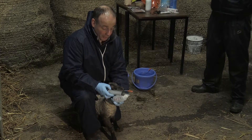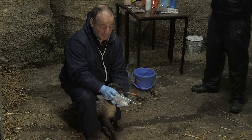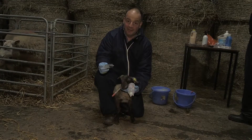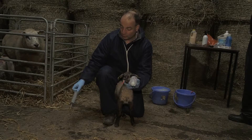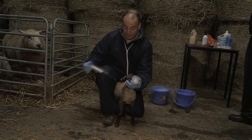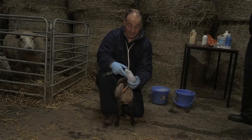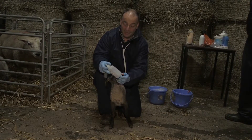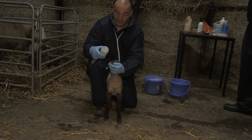There are a number of different options for tubing lambs. There's your standard 60 ml syringe — for a lamb needing 300 ml, you would have to fill this syringe five times, which is labour intensive and risky when handling the lamb. You can also get these feeder bottles, which are probably much more effective, taking about 250 ml in one go, attaching onto the tube so you can deliver the milk directly into the stomach of the lamb.